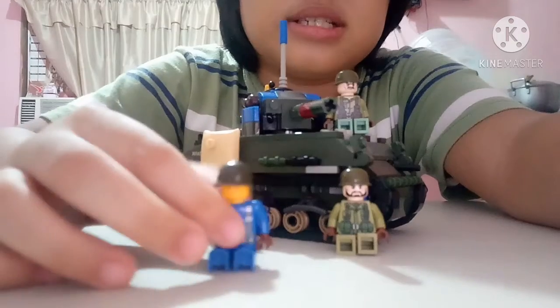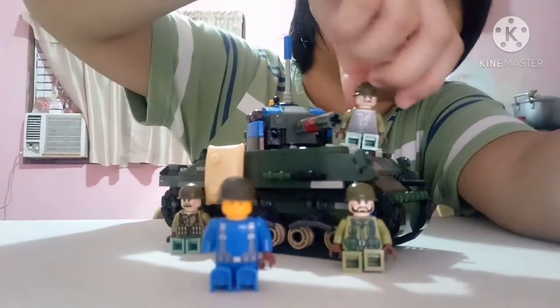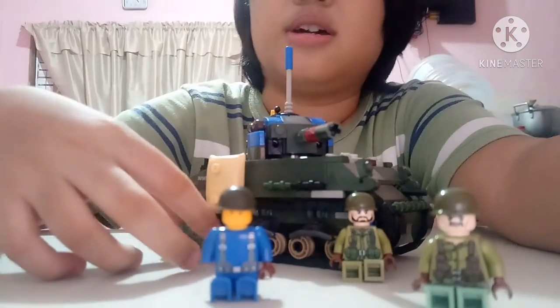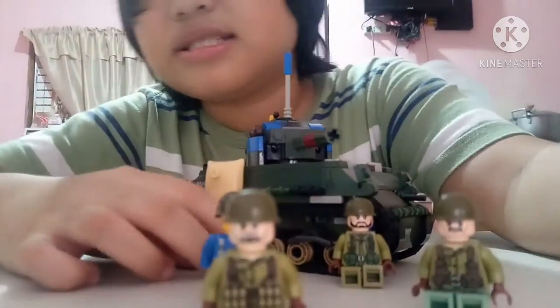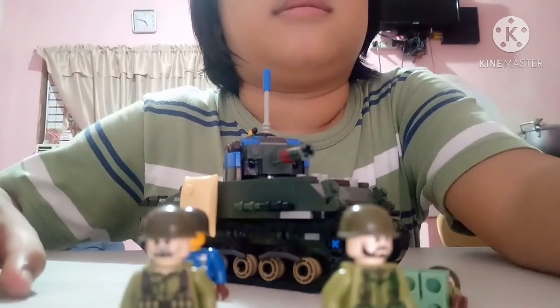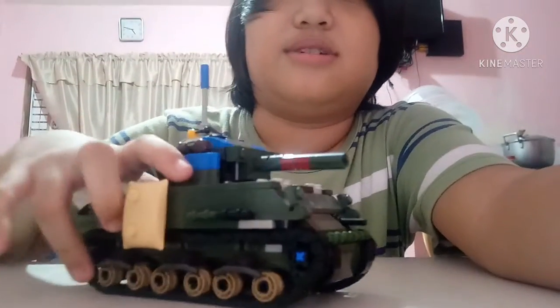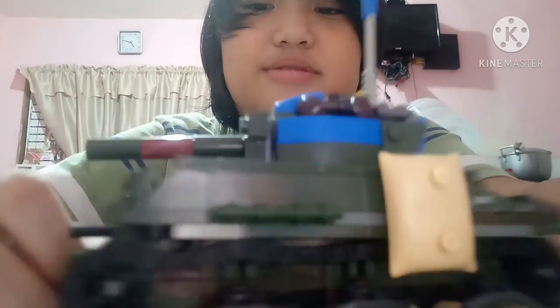As you can see, this is Sergeant Squad, and this is Sergeant Call, and that's Private Hype, and this is Private Mohammed. Okay, and we're done. Now let's talk about the Sherman Jumbo.